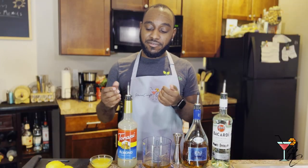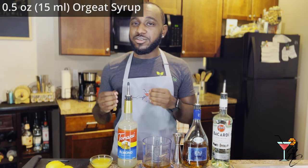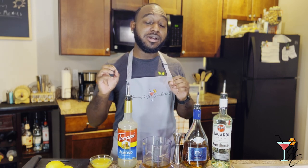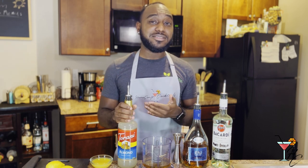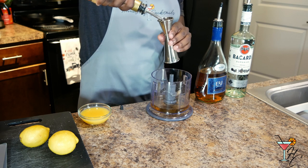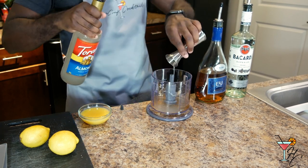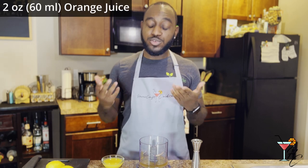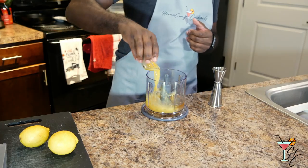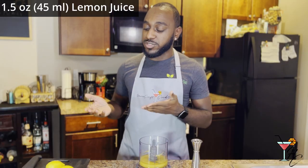Next we'll pour half an ounce of orgeat, or almond syrup. You might not be able to find this in your local grocery store or liquor store as it is a more uncommon ingredient, but you can get a bottle off Amazon for literally like eleven dollars. Then we're going to add two ounces of orange juice, followed by an ounce and a half of fresh squeezed lemon juice.